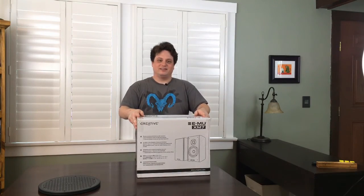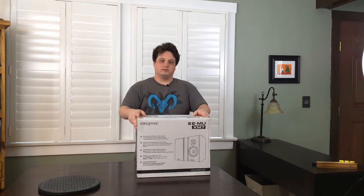Hey everybody, Seth here, and today we're going to be unboxing the EMU XM7 Bookshelf Speakers by Creative.